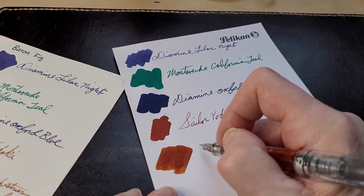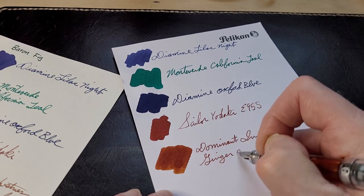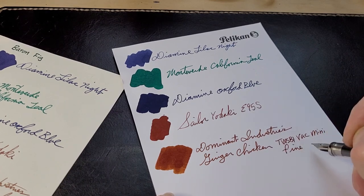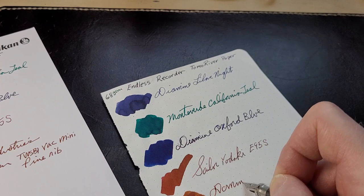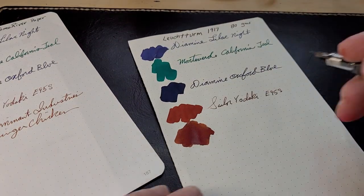This is dry now. It's still actually wet on the Tomo River paper — interesting. But it's beautiful ink to write with. It just flows nicely. It's a wet ink, obviously.